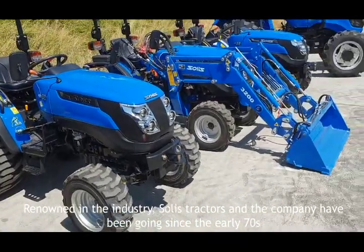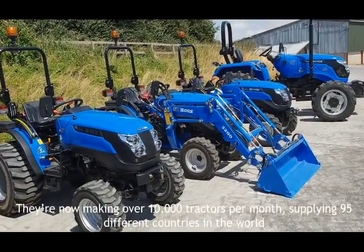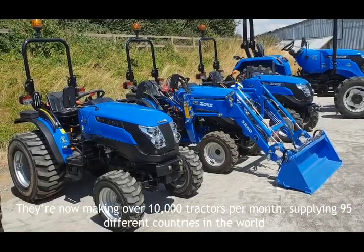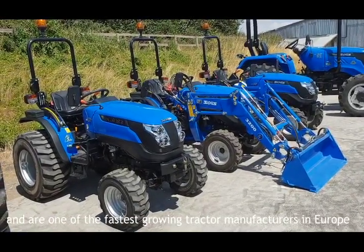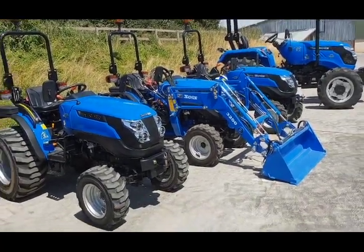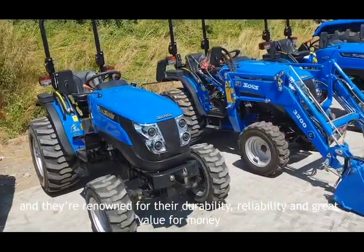Solis tractors — the company has been going now since the early 70s. They're now making over 10,000 tractors per month, supplying 95 different countries in the world. One of the fastest growing tractor manufacturers in Europe, they've now come into Europe and North America and are renowned for their durability, reliability and great value for money.